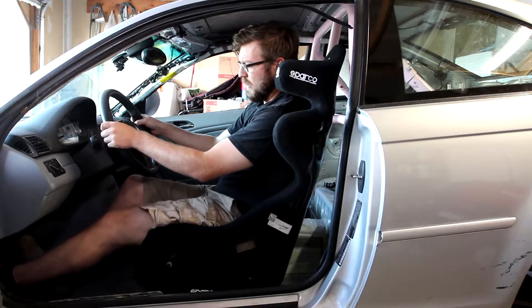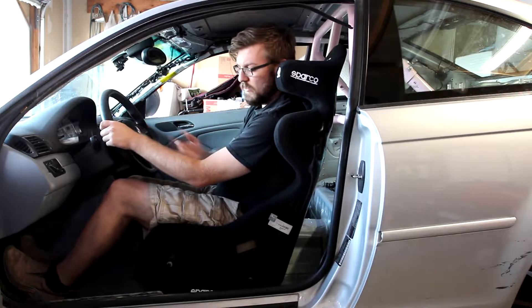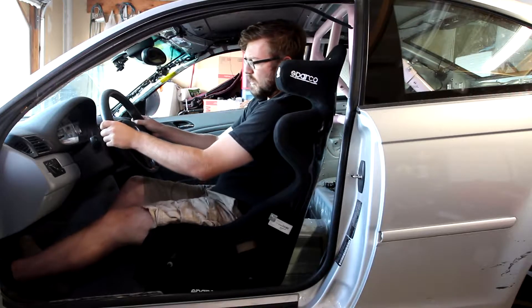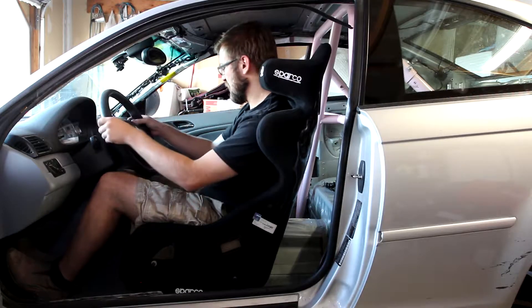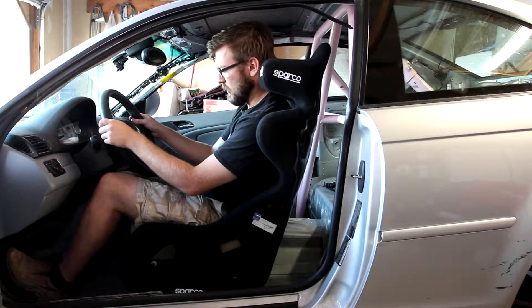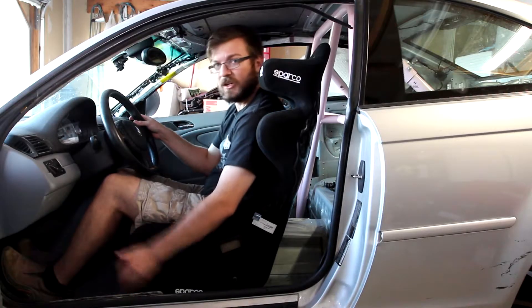This is the furthest back position the seat can be in right now, and I've got quite a bit of room to play with the clutch. My clutch does go pretty deep on this car. My arms feel comfortable — you do kind of want that 90-degree angle. I think maybe I could go a little more forward on the arms, also because my foot doesn't feel fully comfortable. So I'm three notches forward from where I was. This fourth position feels about as comfortable as it's going to get — nice elbow angle, plenty of room to play with the pedals, and the clutch feels really nice.